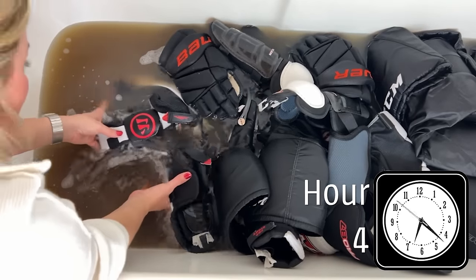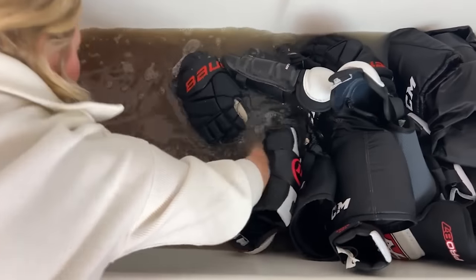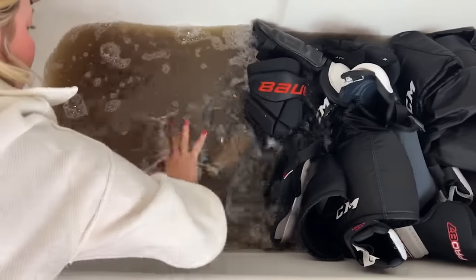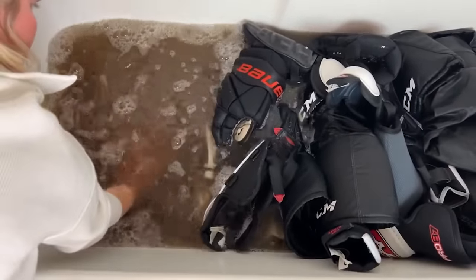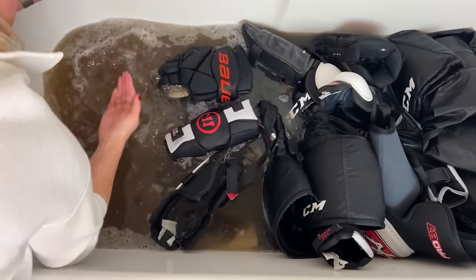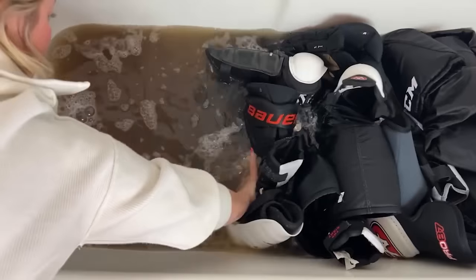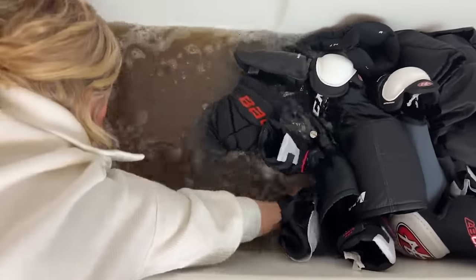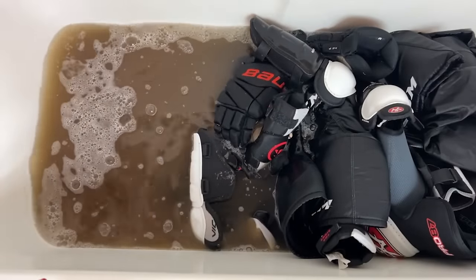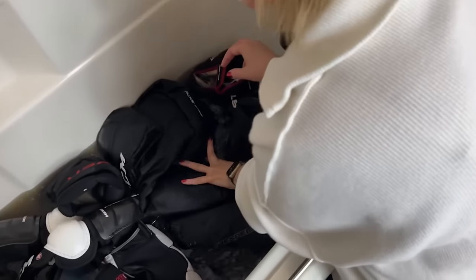Just to show you — I have nothing underneath this water. This is how disgusting it is. I wish I could really prove it to you. Can you see my fingers moving in there? That's the water — it is so disgusting. That's amazing. We've completed the laundry stripping of the hockey gear. It's absolutely disgusting. Now I need to drain this water.